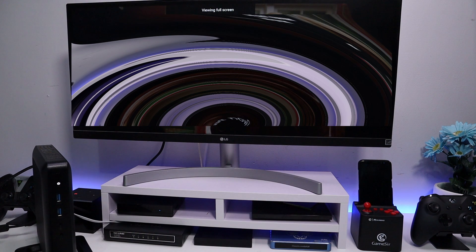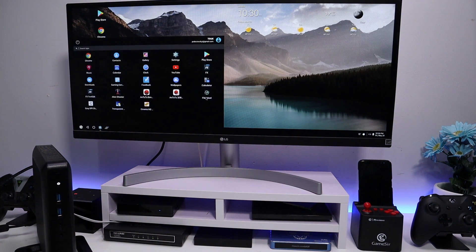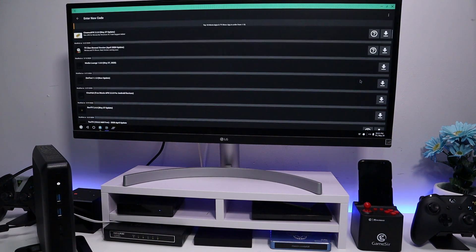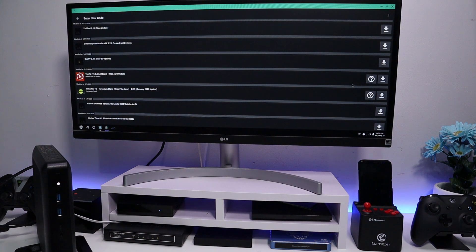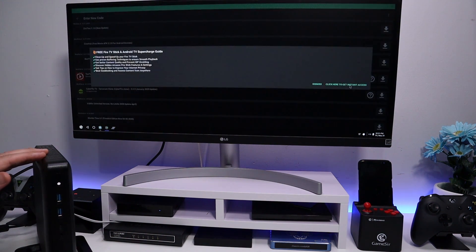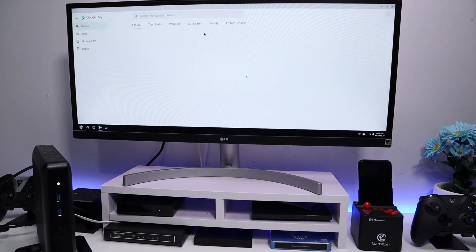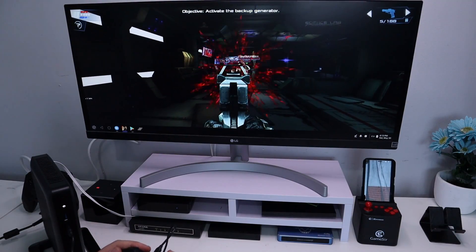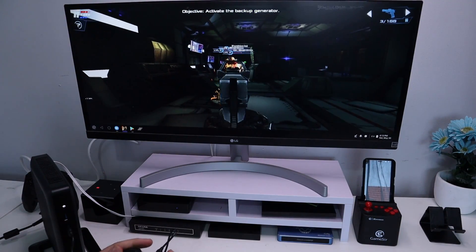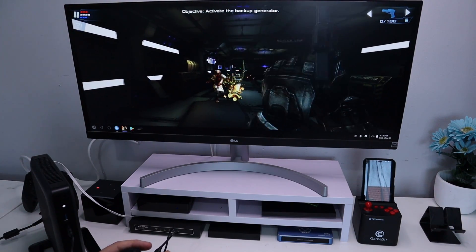We can install applications like File Linked. Here we have access to pages and pages of applications we can install directly on our thin client with just one click. And of course we have access to the entire Play Store — any kind of application, any kind of game, any kind of utility you want, just one click and you can start installing it directly onto your device.